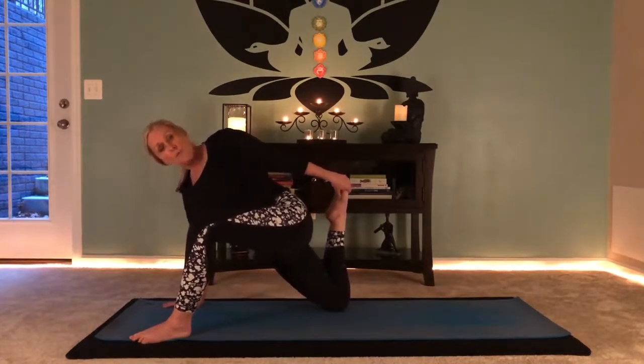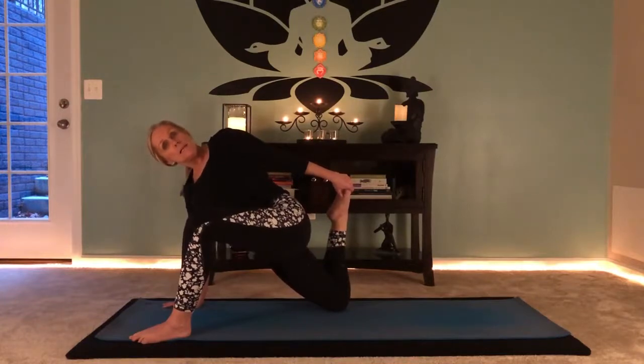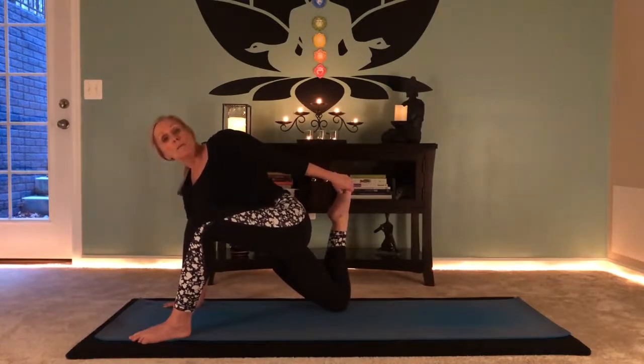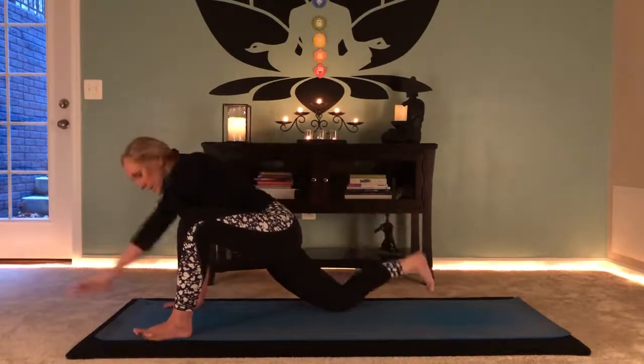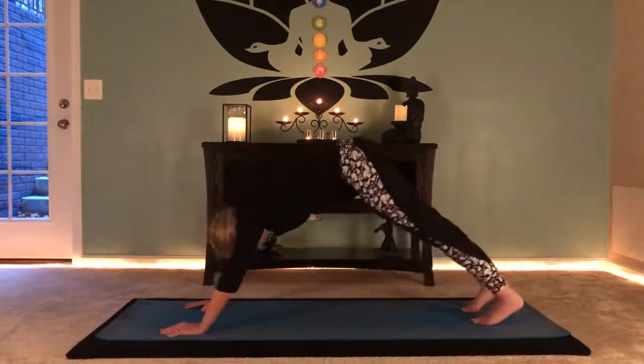I like to offer advanced yogis a little taste of something deeper if they need it. Know that maybe next time you come to your mat, bring something to cushion your knees if you feel too much in the kneecaps — a blanket or a beach towel rolled up and placed under the knees works great. Let's release, step to dog, and shake it out.